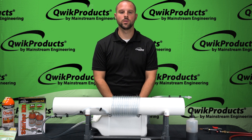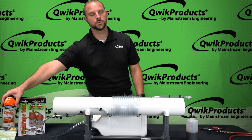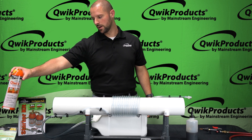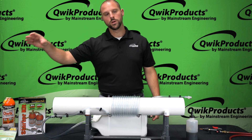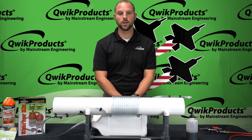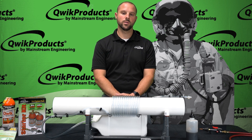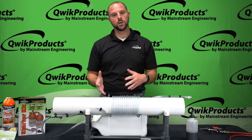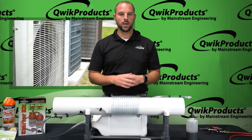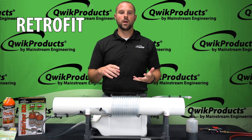Hi everyone, thanks for joining us today at the Quick Products virtual trade show booth. In today's episode I'm going to be featuring one of our flagship products: Quick System Flush. We developed that product in 2001 for the Air Force — at that time they were looking for a flushing agent for oxygen systems on aircraft. Since then we've actually been able to bring that technology to residential and commercial HVAC systems as a way of flushing out the line set after a retrofit, a burnout, or a system cleanup.